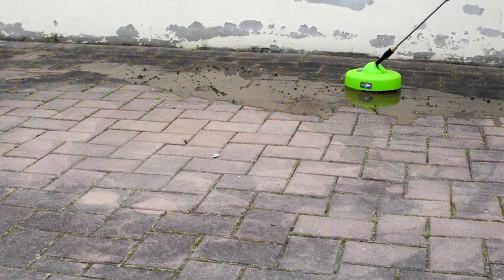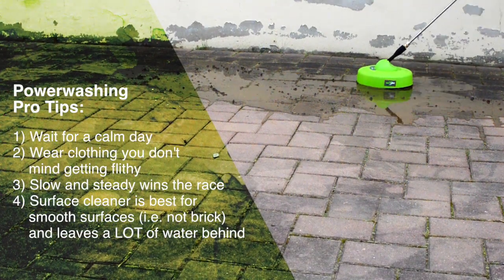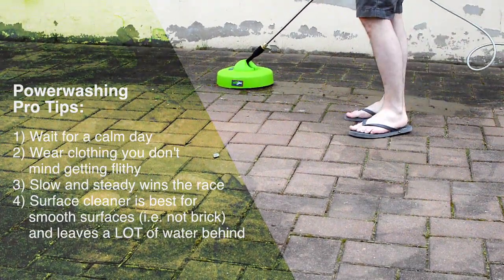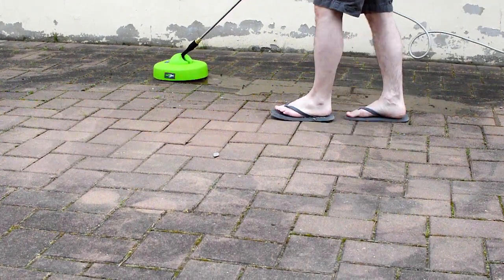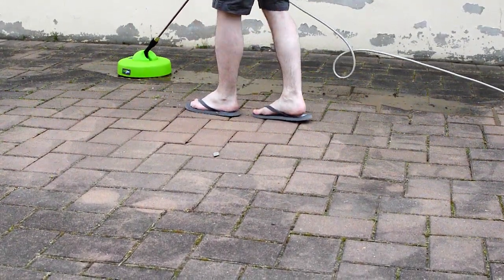I would recommend using the surface cleaner on flat surfaces only. Since a lot of my outside bricks aren't level due to the elements, the surface cleaner isn't really doing as good a job as it would on something a bit more flat, like concrete. That being said, it's best to go over the area in a smooth, slow pace, as rushing this tool will not only make things uneven with potential striping, but also risks lifting the unit from the surface.